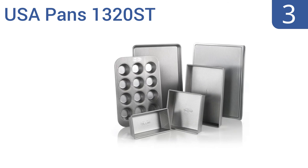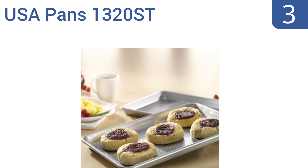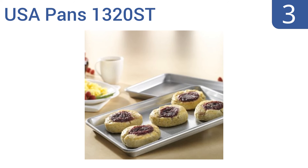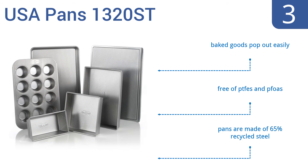Nearing the top of our list at number three, the USA Pan 1320ST bakeware set is a lifetime purchase well worth the price tag. These aluminized steel pans are made by the world's largest bakeware producer and feature an interesting corrugated design to prevent warping. Baked goods pop out easily and they're free of PTFEs and PFOAs. The pans are made of 65% recycled steel.